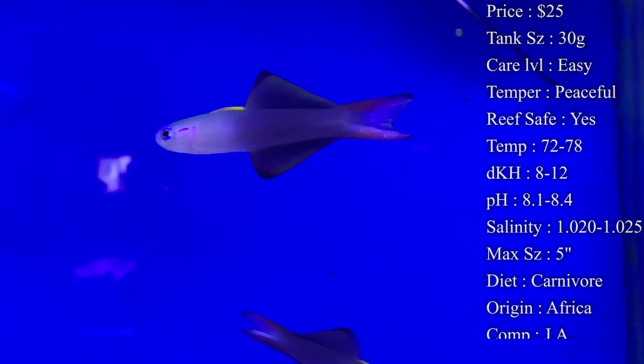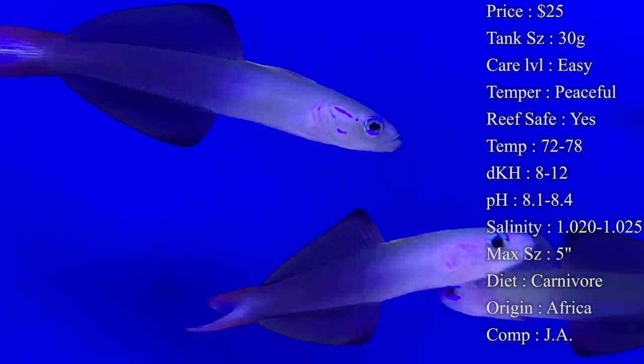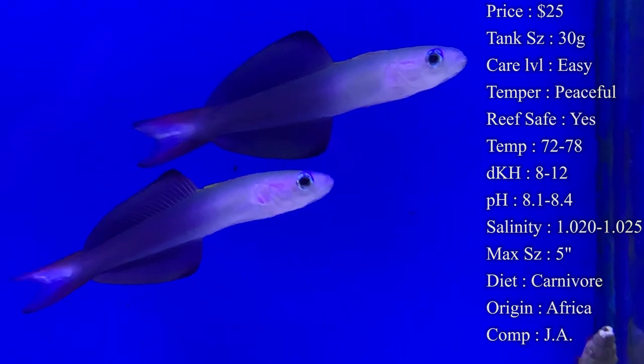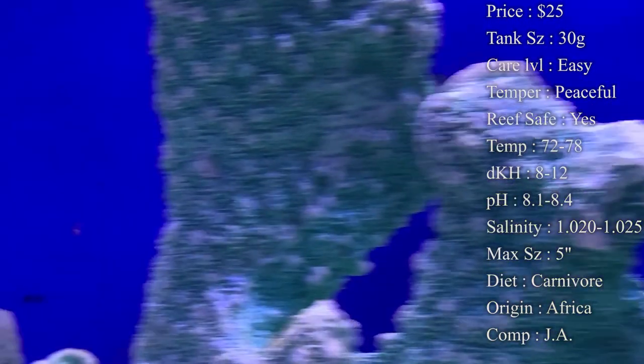Another thing is they get along with most all fish. Temperament-wise, they are very peaceful and do great with other peaceful fish too. They're not one that's going to stand up on their own, so make sure not to put them in a really aggressive tank — they won't do well there.